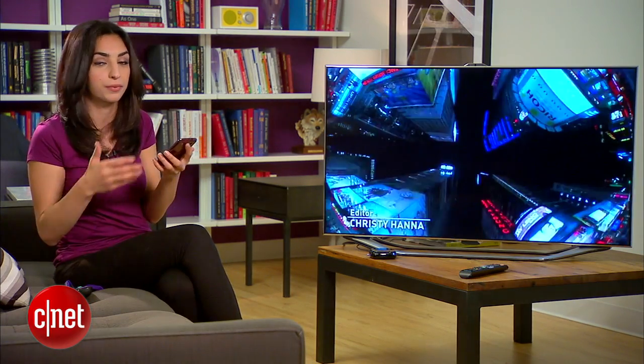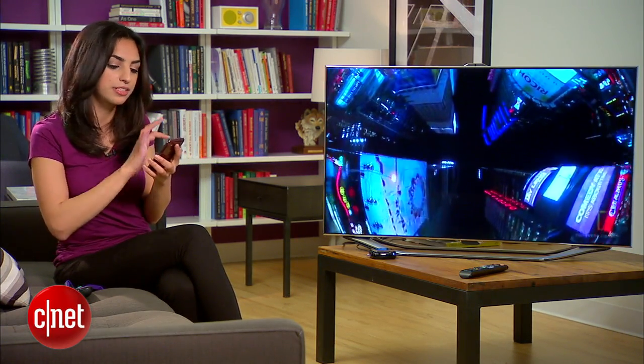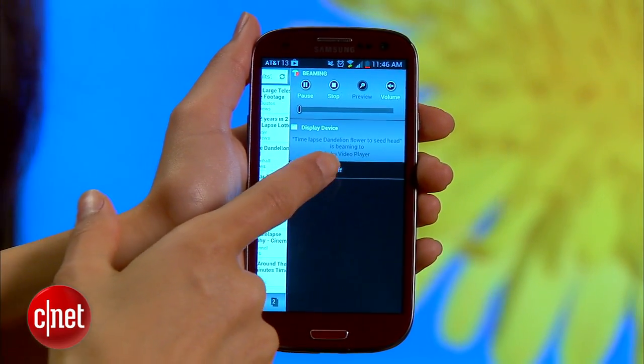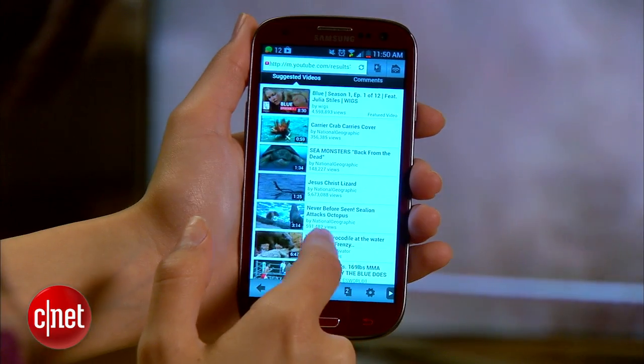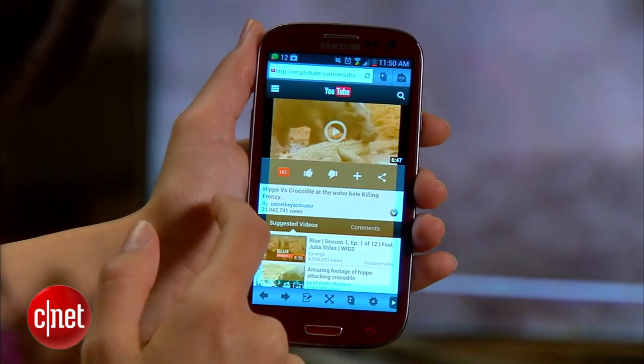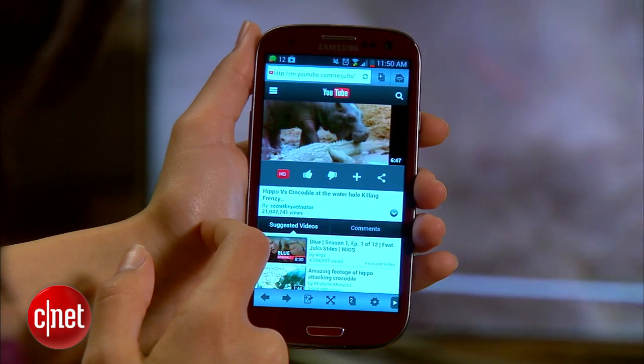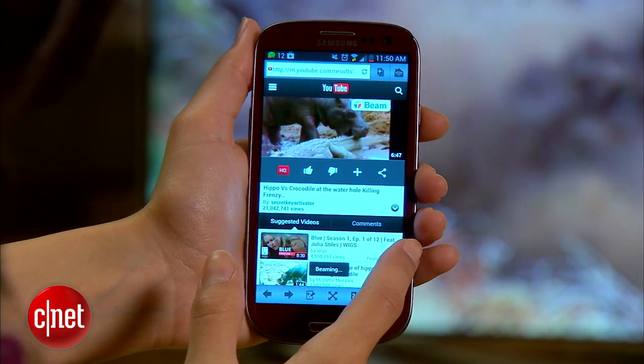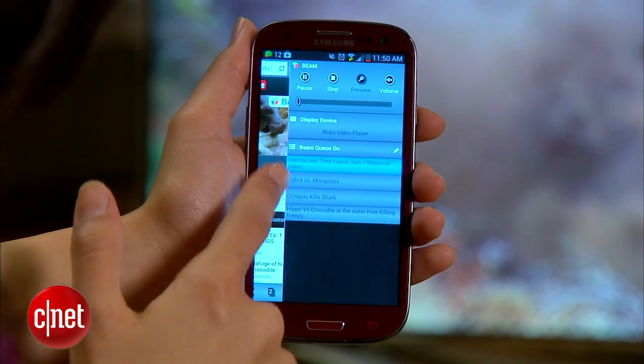Also, check out the queue option. You can set up a whole list of videos that will play one after another within the app. Swipe left to get the beam panel, and then click beam queue off to turn it on. Now, head to the videos you want to queue up, hit the beam button and it'll be added to that list. And when you're ready to switch back to on-demand viewing, hit beam queue on to disable it.